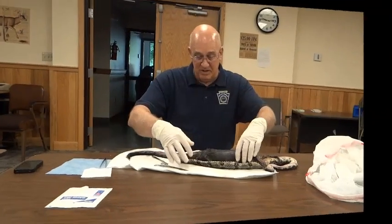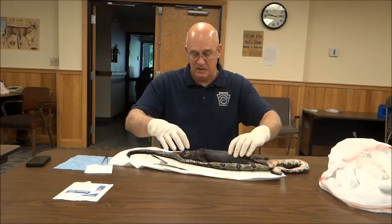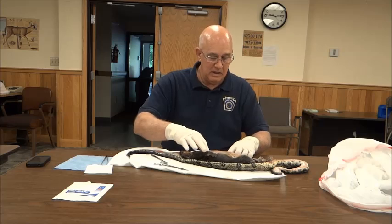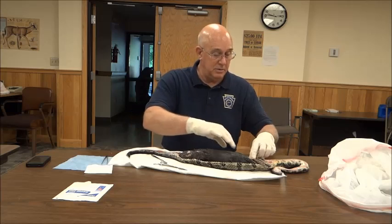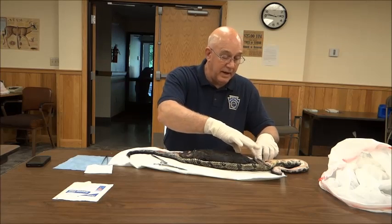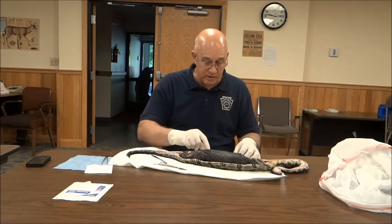We have a 74-gram gray squirrel. It's just too big of a prey item, because there's blood — I think it ruptured the digestive system, whether it was a claw or something.